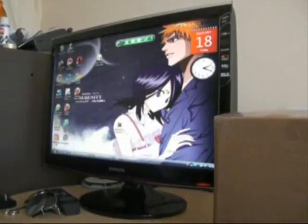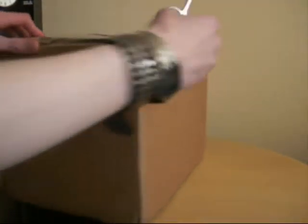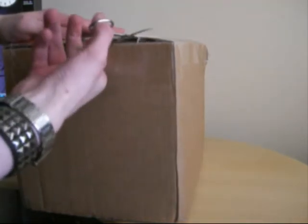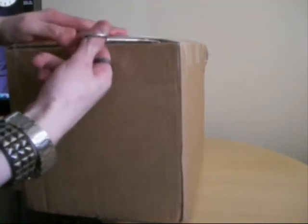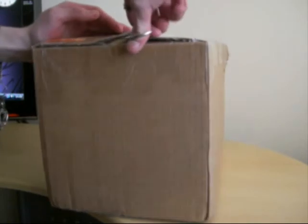As you can see in my background I've got Echiko and Rukia there and this awesome package here. I'm gonna unbox it and see what we've got. Alrighty, let's see what we've got here. It just came today, not too long ago.